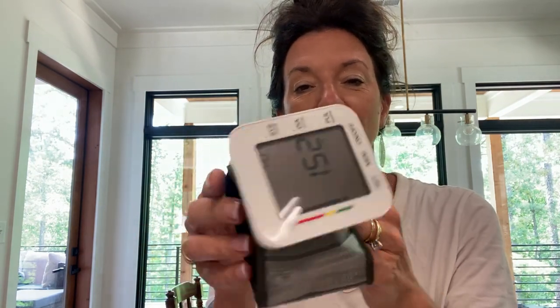I wanted to show this blood pressure monitor — this is a wrist cuff instead of a full arm cuff. The brand sent me this one to try out and I want to show you a few features about it that I like.